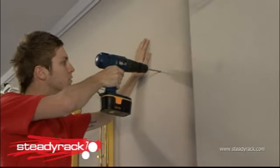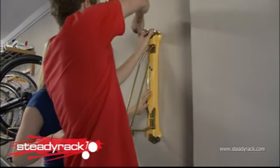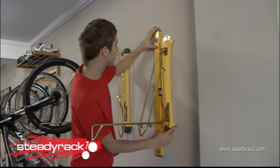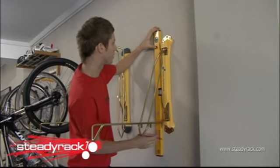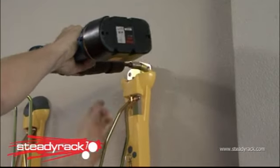Now drill your first hole and bolt the Steady Rack to the wall so it hangs loosely. Take a spirit level and use it to level the rack on the wall. Once you have it level and plumb, take a pencil and mark all of the remaining fixing holes. Make sure the rack doesn't move while you mark the holes. Now remove the rack from the wall and drill the remaining holes.